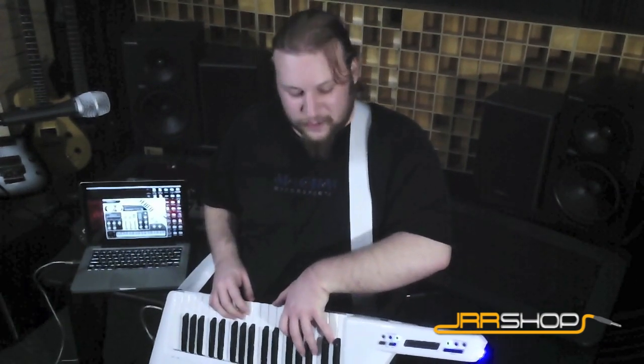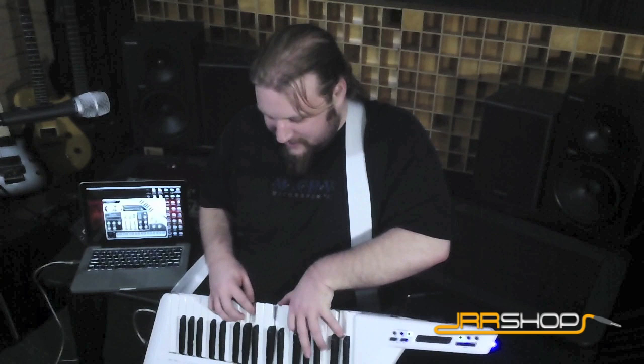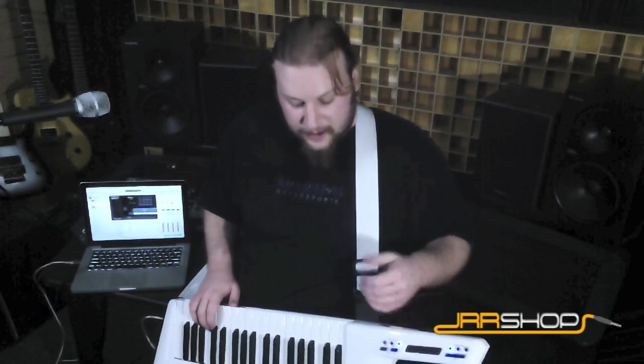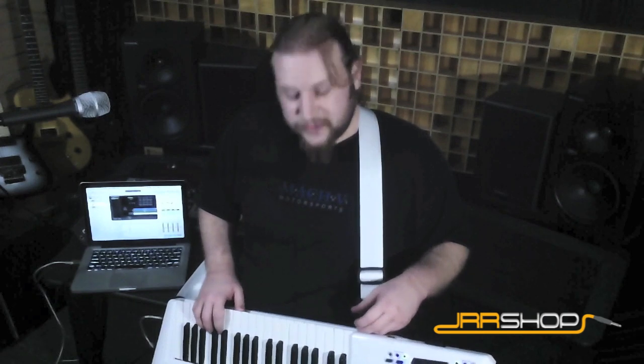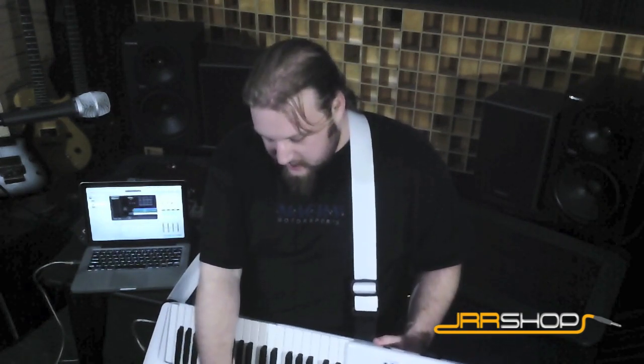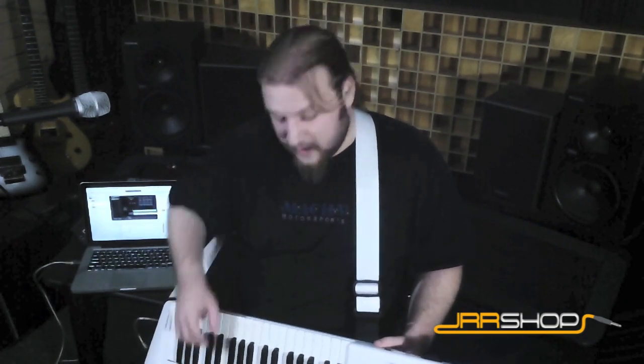Here's another patch — this is called Replicantron. There's some very cool textures in here. Of course, you can also control other software; you don't have to just use it with the DVI. Right now I've got it plugged into MainStage and a few of the built-in virtual instruments there. You can see I can use the program change to cycle through my patches really quickly.